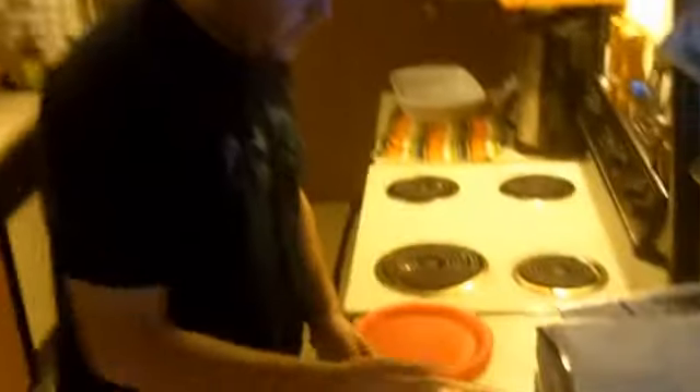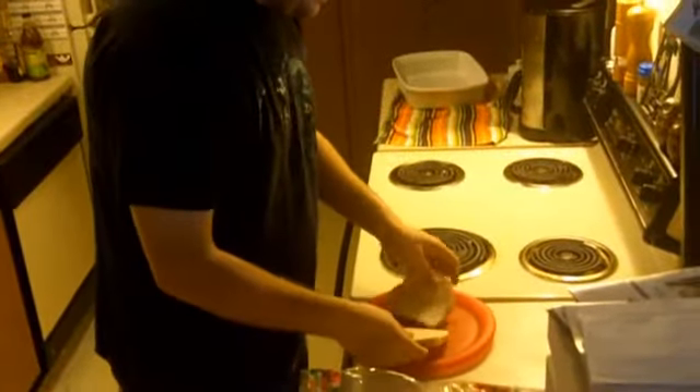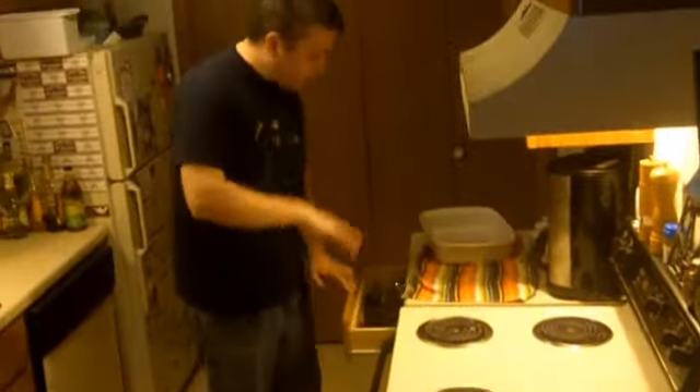Okay, first you need to get sandwich bread. Any other bread won't work because it needs to be a sandwich because we're making a sandwich. You need two pieces of bread. We don't want to do that one stuff where you fold it.